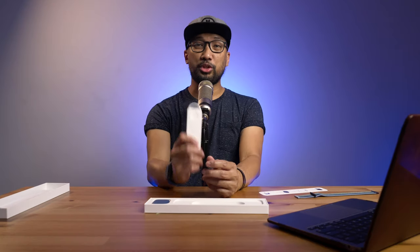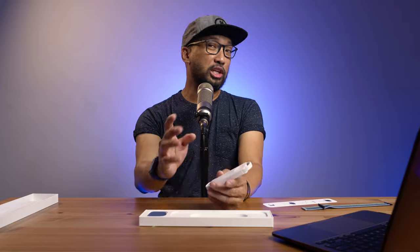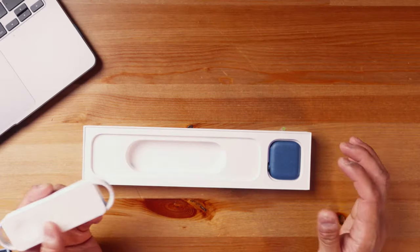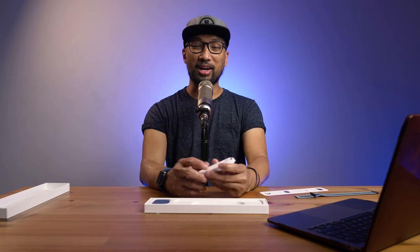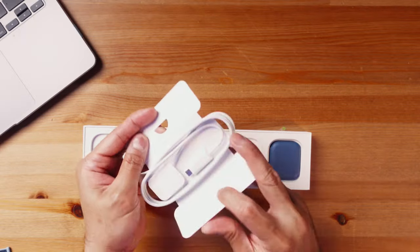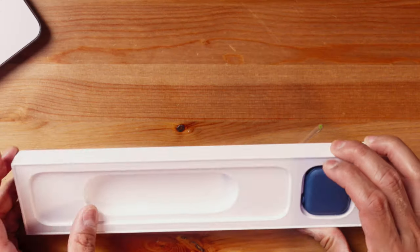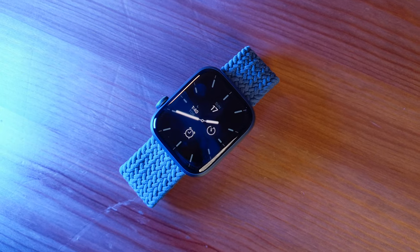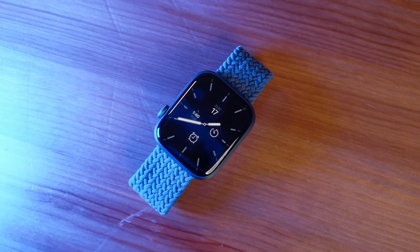Inside the box we also have this fast charging cable. In order to get about 33% faster charging, you have to use this one — though you can still use your old Apple Watch charger. This one doesn't come with a brick; I'll probably use the one from my laptop since this is USB.